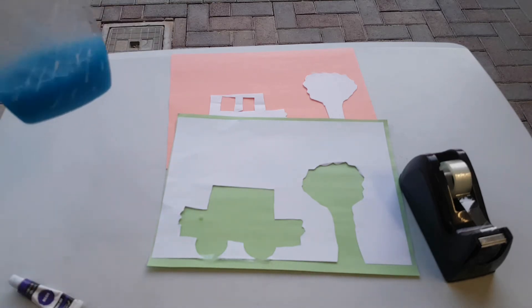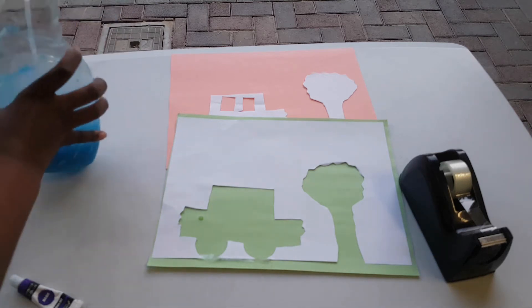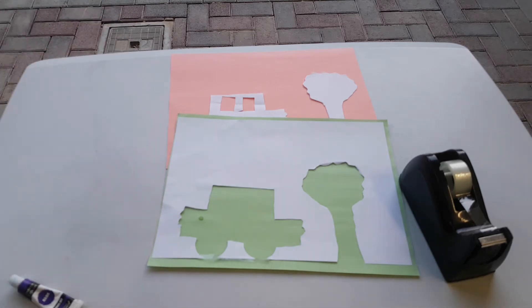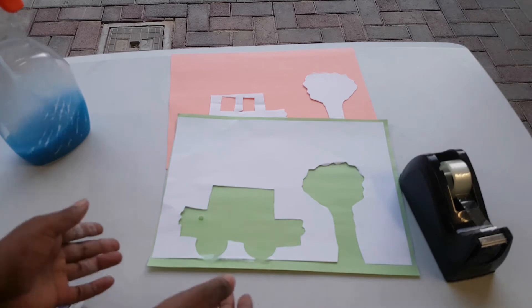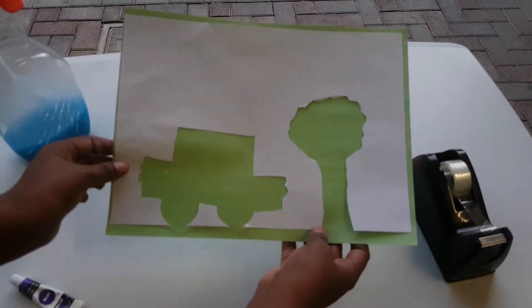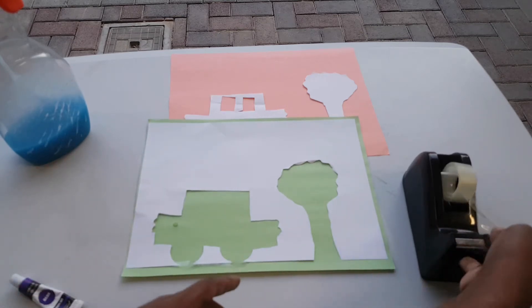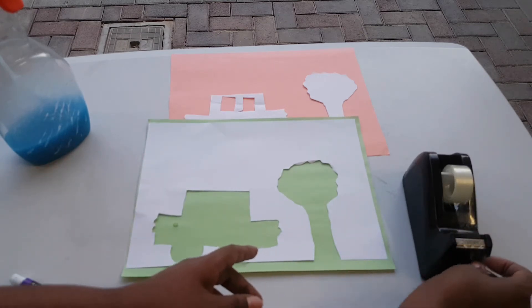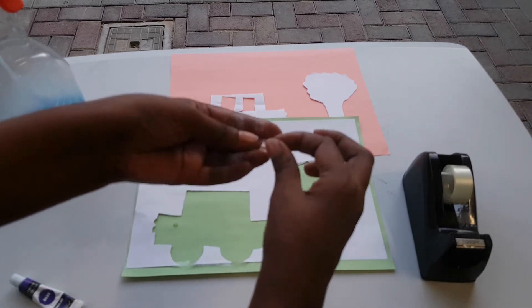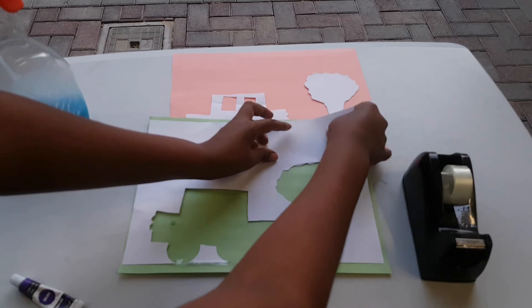If you want it darker, maybe add black or a little more blue. Then I've already cut out stencils like this — you know your child, this is something they would probably love doing.